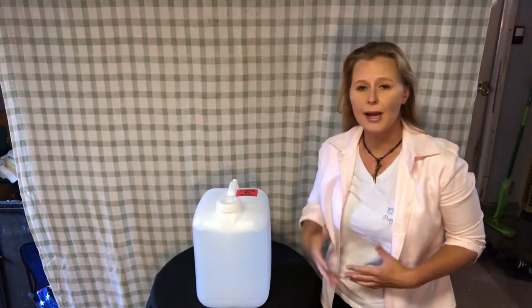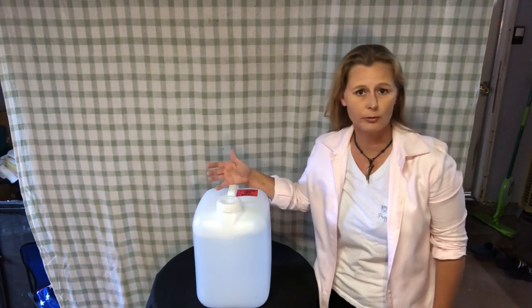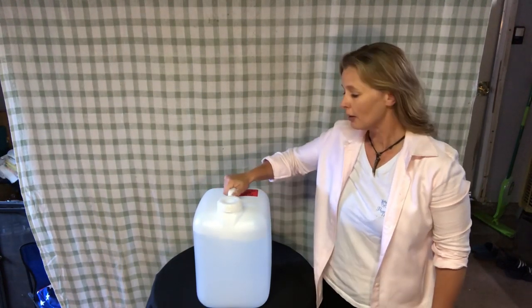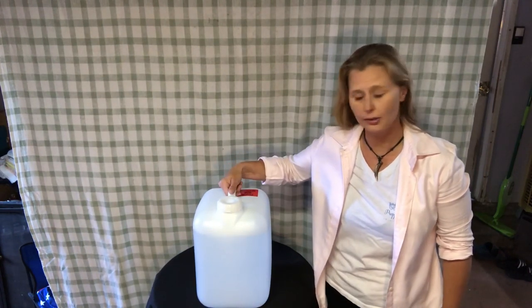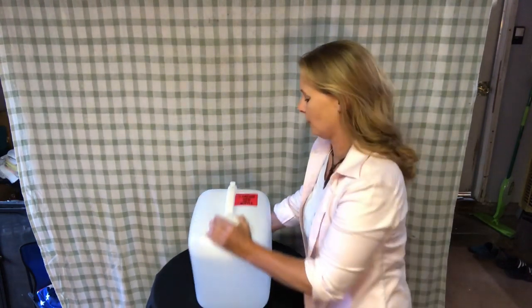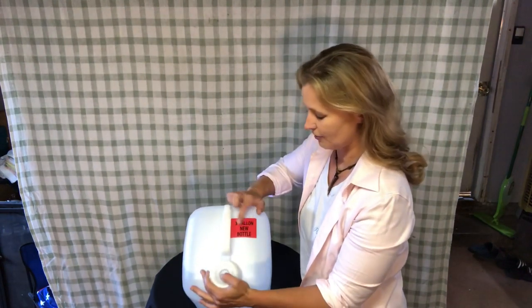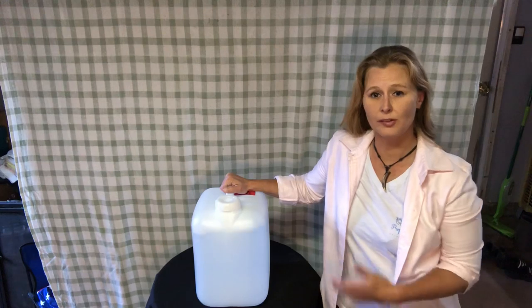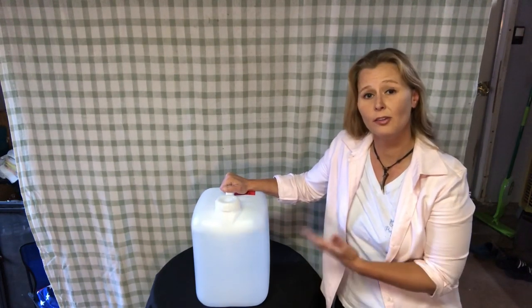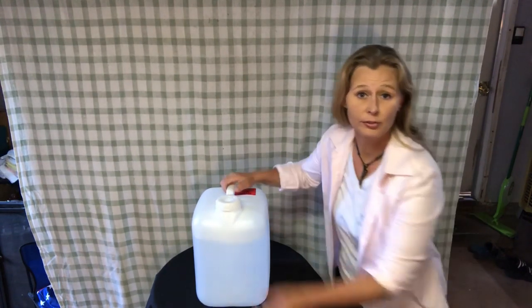Another option is a BPA-free container — a water jug purchased at Winco for approximately five dollars. These are also five gallons, so they're easily transportable. They have a handle on top and it says right here 'five gallon new bottle,' so it's easy to move. You can put it in your car, and since they're square they stack easily on shelves.